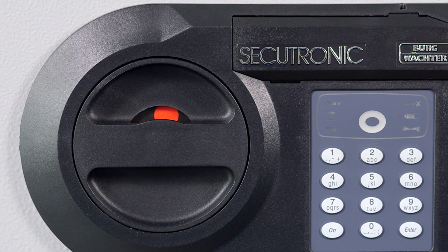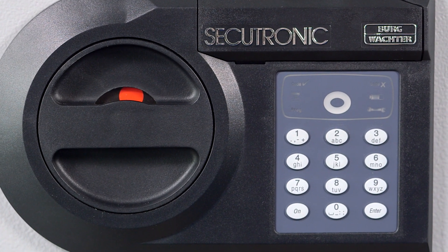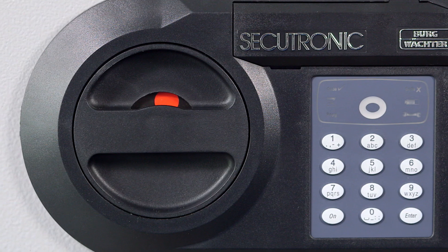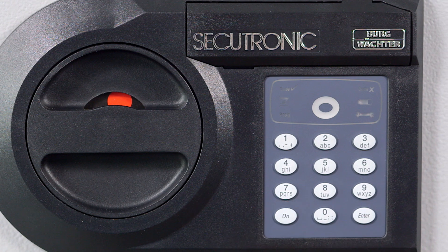Here's how to program the electronic safe key. Open the safe with the ON button and the factory setting: one, two, three, four, five, six. Leave the safe open when programming.